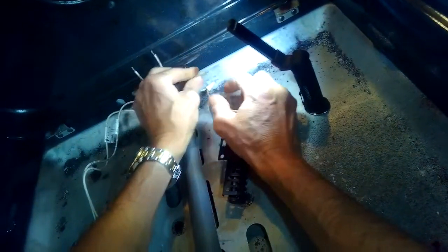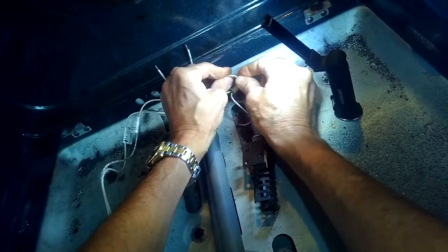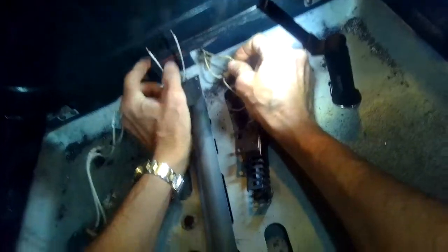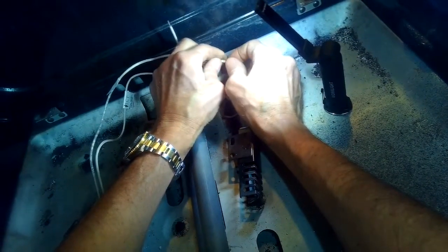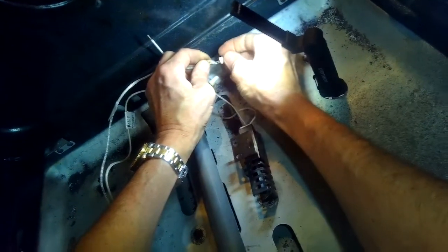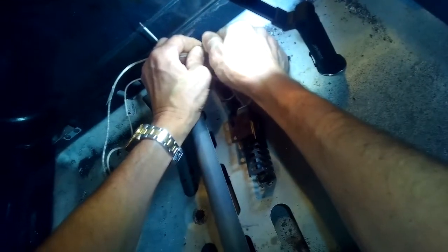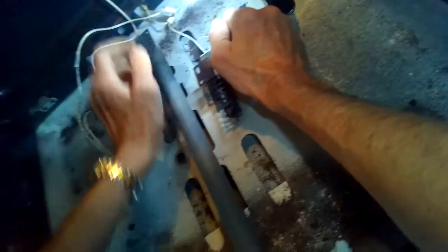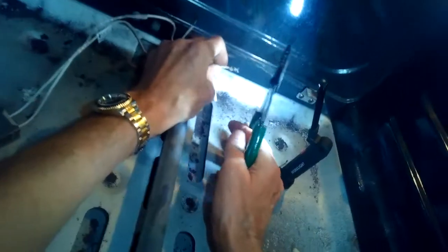A lot of times the igniter kits come with porcelain wire nuts that allow you to splice the old wires and connect them — they're really pretty easy to do. I usually use my wire strippers to remove about a quarter inch of wire from the power coming from the oven. The wires that come with the kit are already stripped at about a quarter inch. I'll put on the ceramic wire nut and twist it righty-tighty as tight as I can until it won't go any further, then do the same on the other wire. You don't have to do these wires in any certain order.